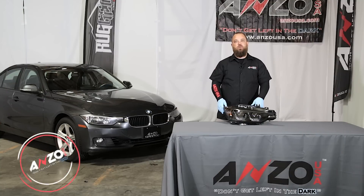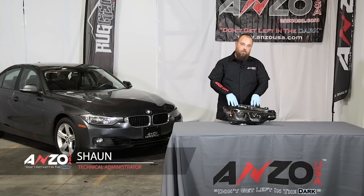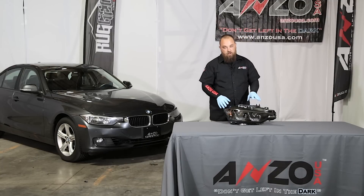Hey guys, we went out and picked up this 2012 328i and today what we're going to do is we're going to install our 2012 to 2014 projector U-bar headlights. These ones are black, so let's take a closer look.